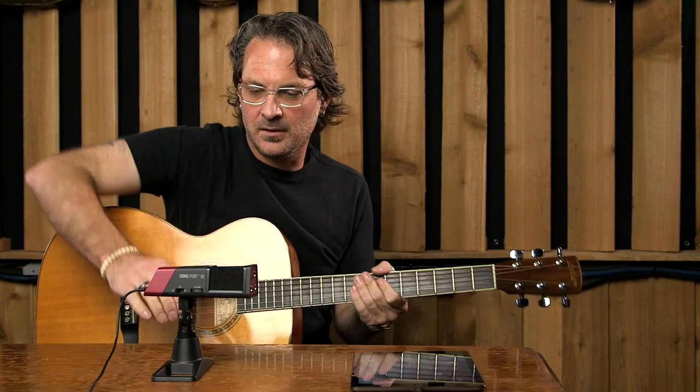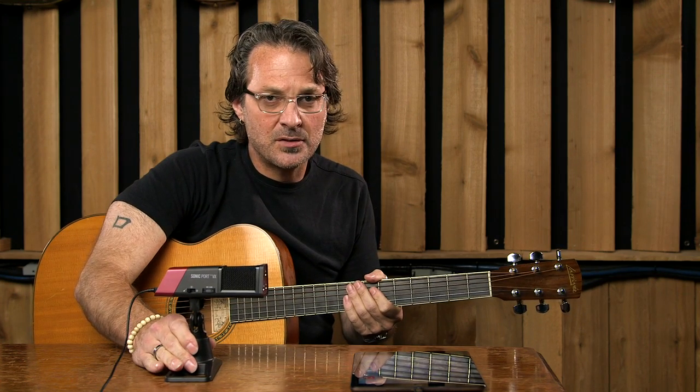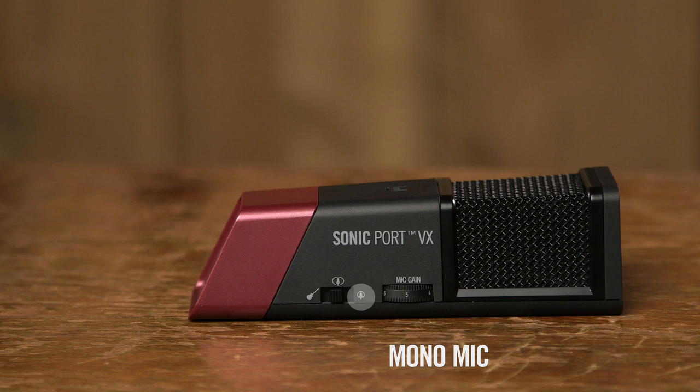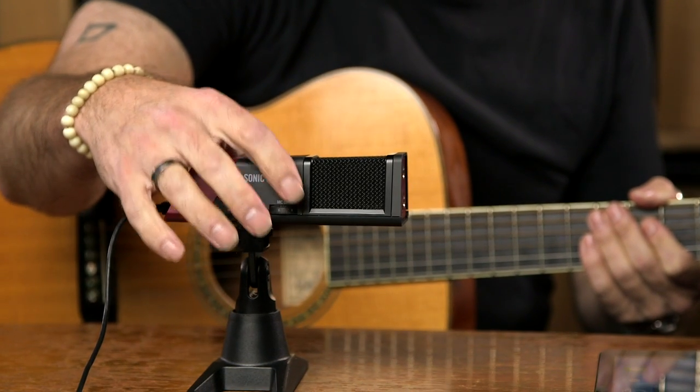I've got the Sonic Port VX on the little stand that it comes with, and I need to adjust some of the switches to make sure that I'm using the right inputs. On the side here you can see I've got electric guitar input, stereo microphones, and mono microphones. I'm going to leave it on mono microphone, and this here is my mic gain.